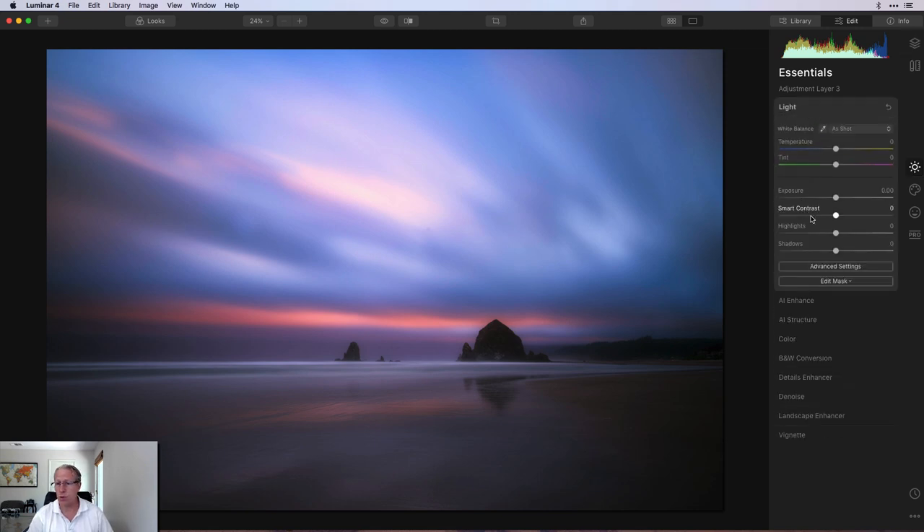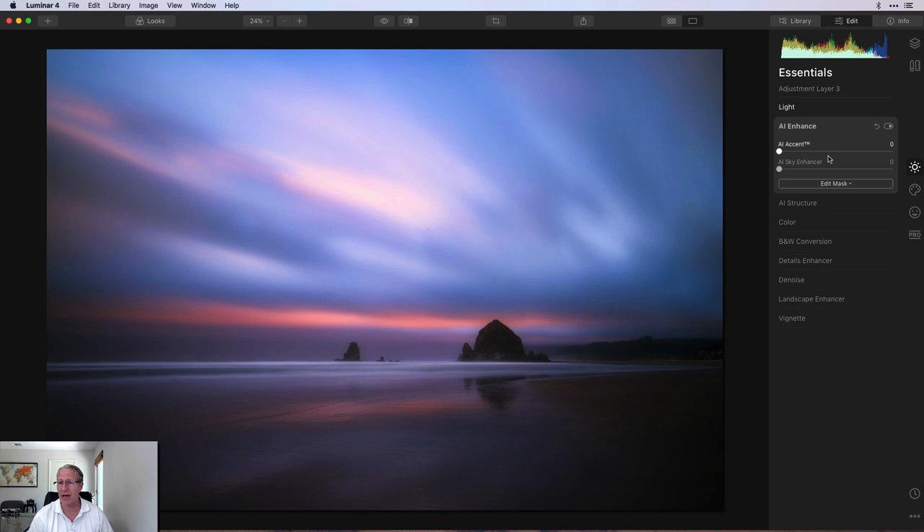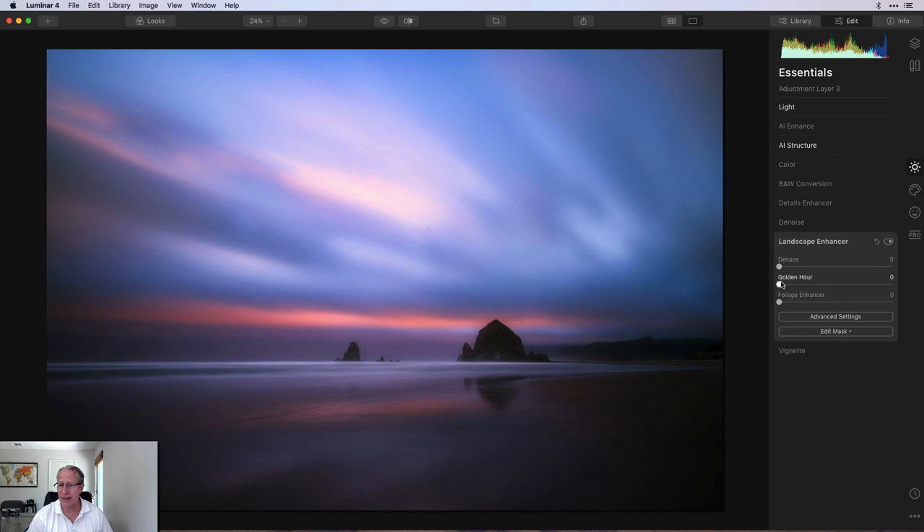First things first, I'm going to the light tool and adding some contrast — about 50. The sand is going to be a bit darker except in some key areas, so I'm okay with higher contrast there. AI structure is going to be negative 20 — this softens it up, but it's a long exposure on wet sand, so soft is exactly what I'm going for. Golden hour is going to be about 10, just giving a little bit of warmth. I want to mirror what happened in the top and also hit this section that's reflecting that orangey-pink band in the sky.